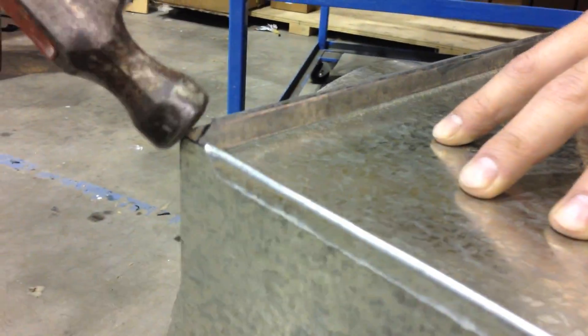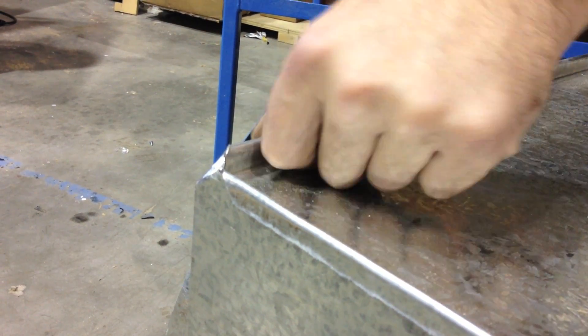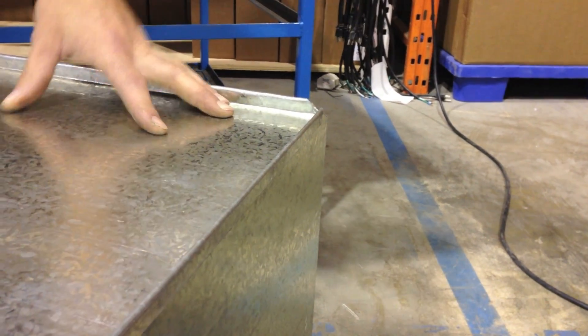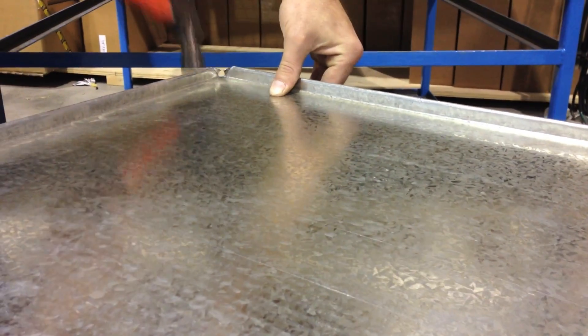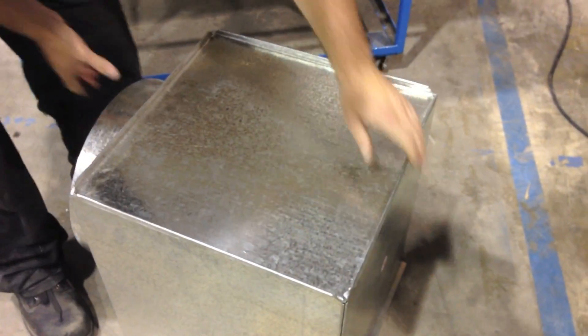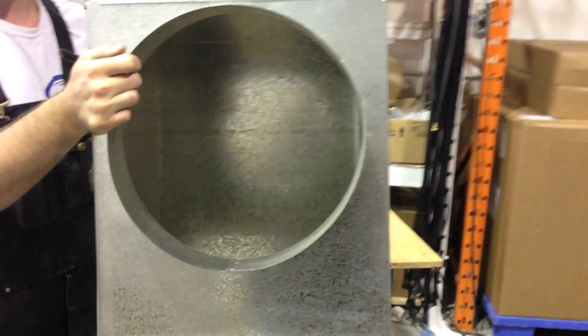Now we have all these corners which we're going to fold over. We want to hit them right in the corner — that will prevent your top from coming up. Work kitty corners so it stays on. And the last one here. One banged-together plenum, ready to be installed on the end.